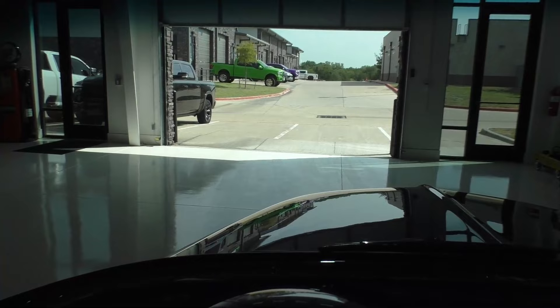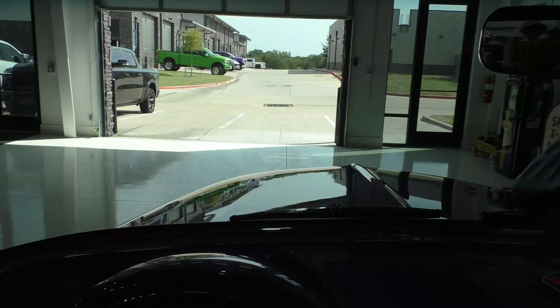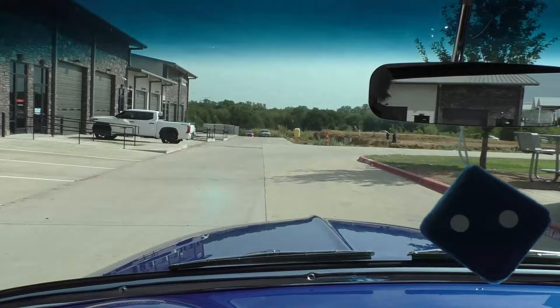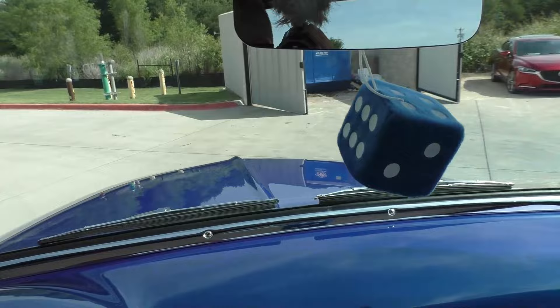We're going to take it out of the shop — the road's too busy out there — and take it around the parking lot to show you it drives. Power steering is nice. It's still cold but the brakes are nice and the power steering is nice.